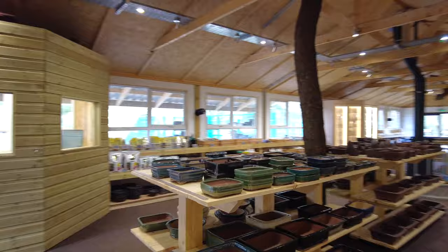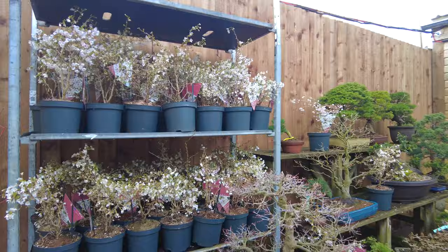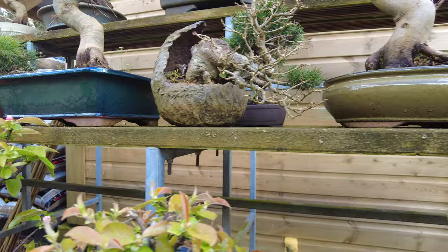There's all sorts of quality, from commercial grade pots through to vintage Tokoname pots. Come and have a look outside at some of the trees we've got just coming into flower — some Japanese cherries over here just in flower, and some of the maples are just starting to bud out. There's Chinese quince here just coming into flower — they look quite nice, a few of them along the front.